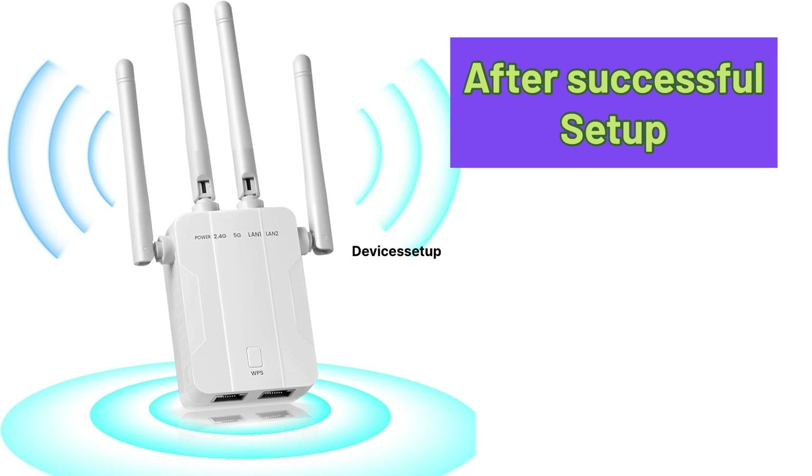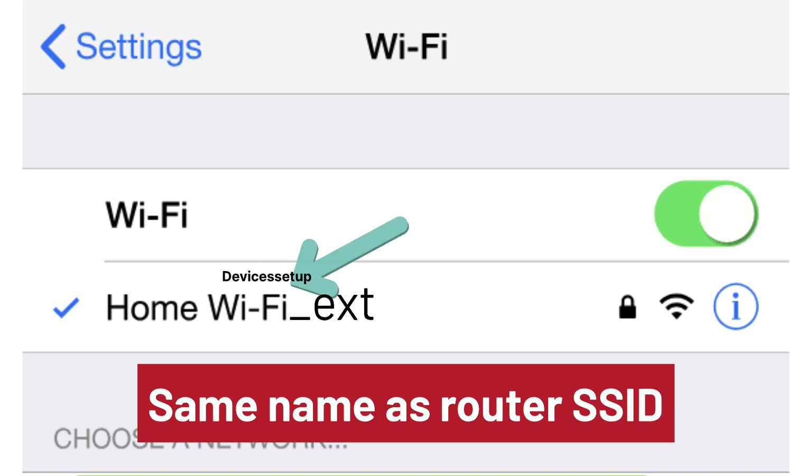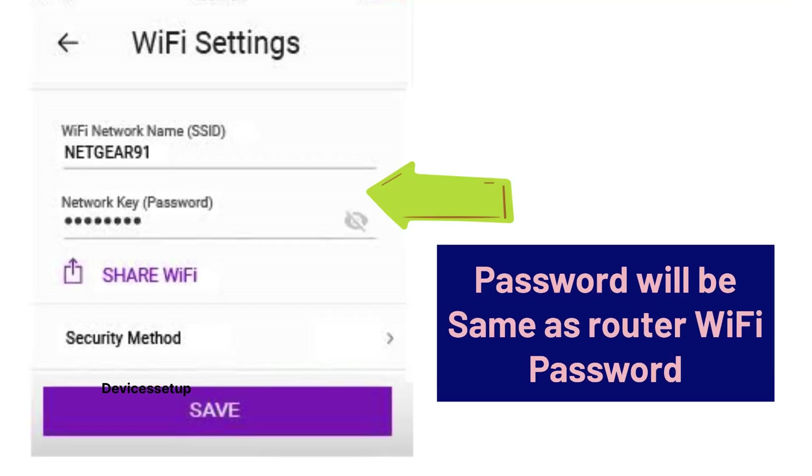After successful setup, you will find the new Wi-Fi extender network showing up in your Wi-Fi list. It might pick up the same name as your router's SSID along with a hyphen-ext suffix. The password will be the same as your router's Wi-Fi password.